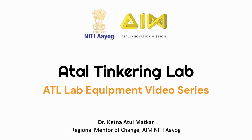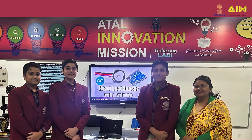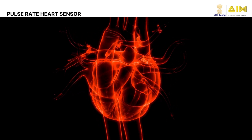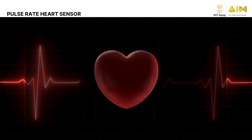Hello and welcome back to our series on sensors. Today, we will explore an exciting and life-saving device, the Pulse Rate Heart Sensor ADPD 9008. Do you know your heart beats about 60 to 100 times per minute when you are resting? This is called your pulse rate. It tells us how fast your heart is pumping blood.